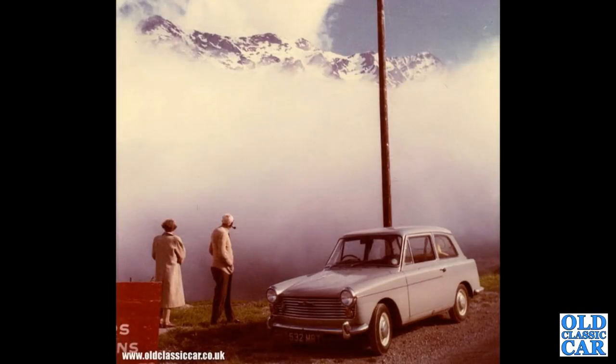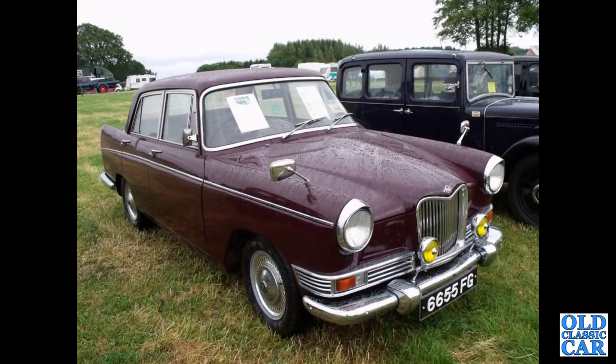A period photograph this time of an all-over grey A40 Mark II. 6655 FG — that's a January 1964 Riley 472.